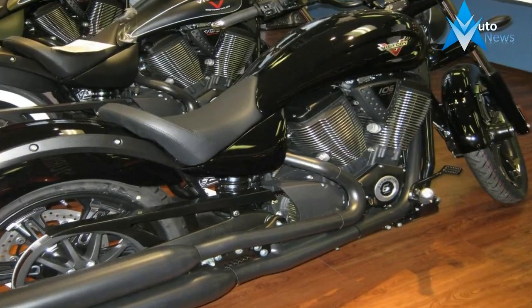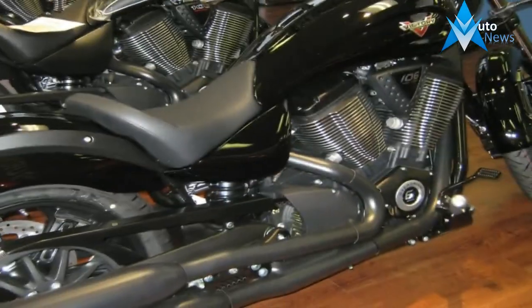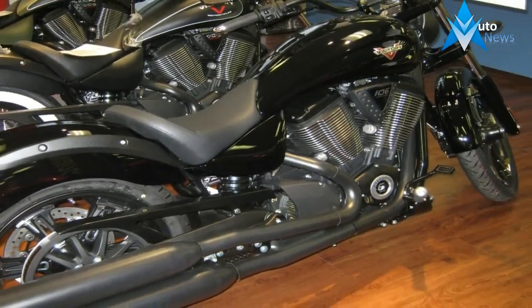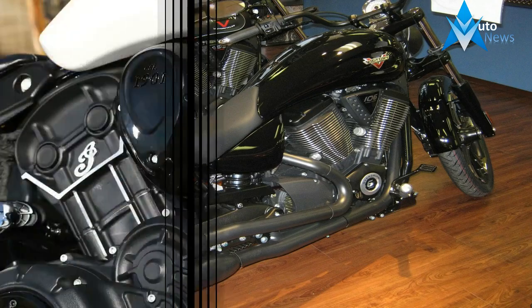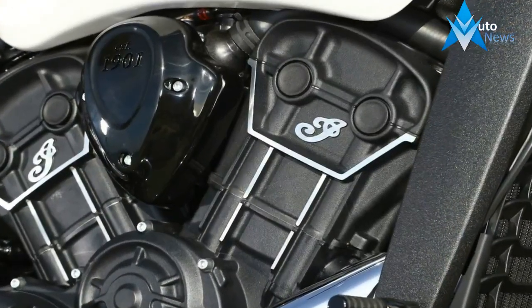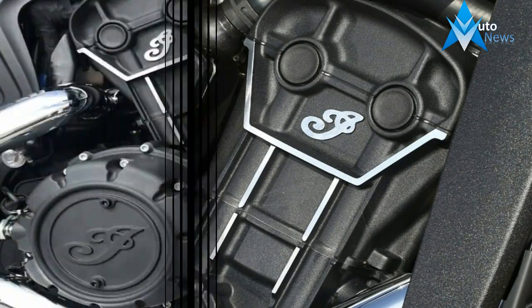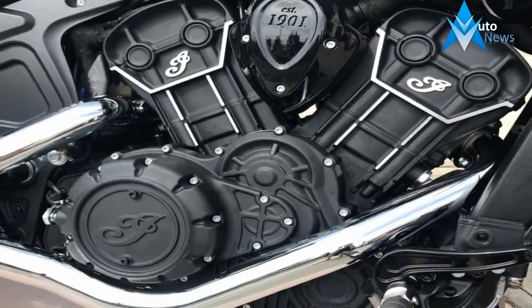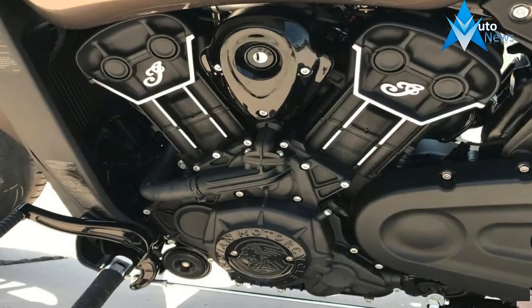The 69 cubic inch engine is the real showpiece for the Scout, and no less so the 60 cubic inch for the Scout 60. Modern through and through, Indian engineers reached for connections to its roots through a design that hints at the old pushrod engines from back in the day. The liquid-cooled, 60-degree V-twin comes with a sharp-looking chrome-on-black decor, but it is far from an all-show-and-no-go mill.